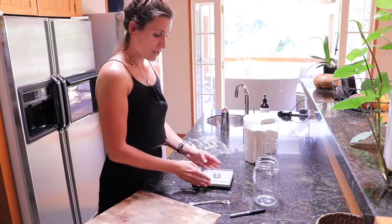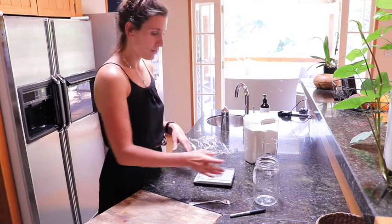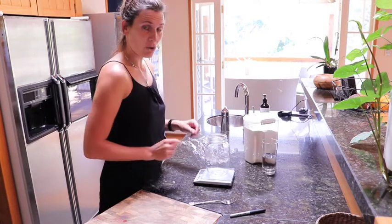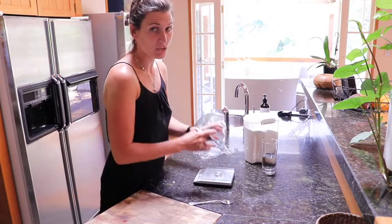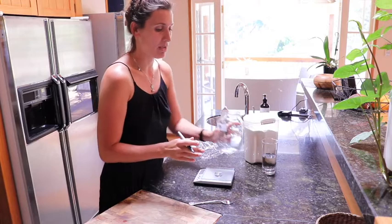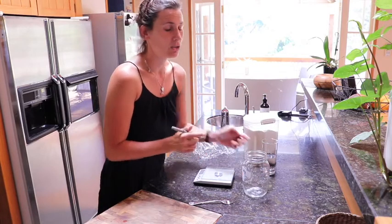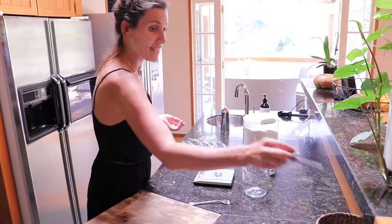We're going to start by setting our kitchen scales to zero, put our jar onto it and weigh it, and then that weight goes onto the jar. That way I always know how heavy my jar is by itself, which makes it so much easier going forward to know how much actual starter I have in there.